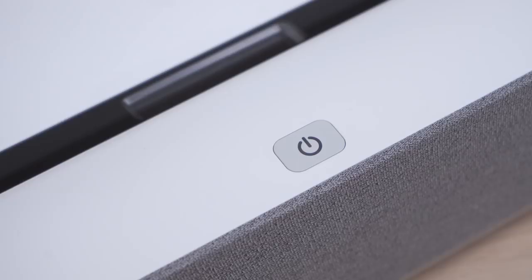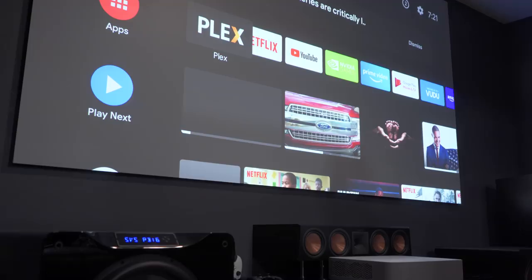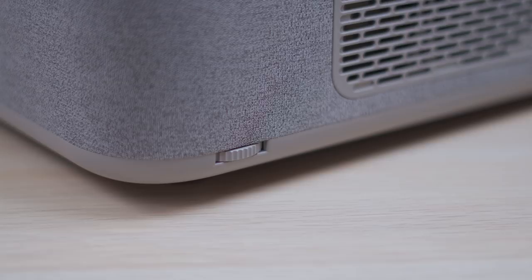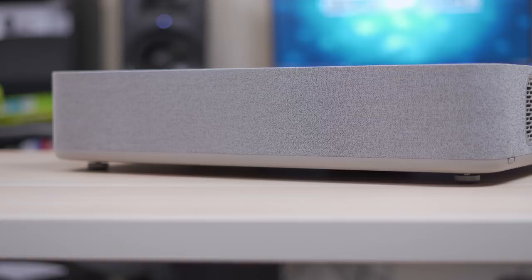There's also a motion sensor to protect your eyes from the bright laser lights — if it senses motion near the lens it'll quickly switch to a black screen and ask you to press a button to return. On the sides you'll find dials to adjust the height of the feet, and hidden behind the mesh fabric on the front is an impressive pair of 30-watt Harman Kardon speakers for a total of 60 watts.